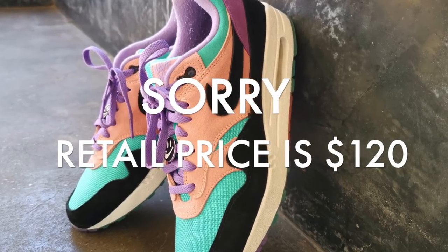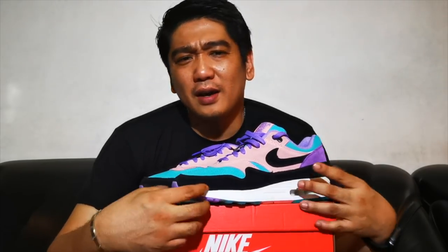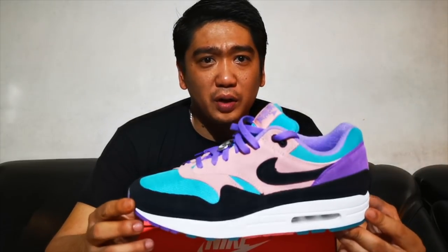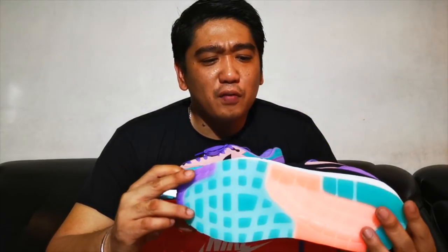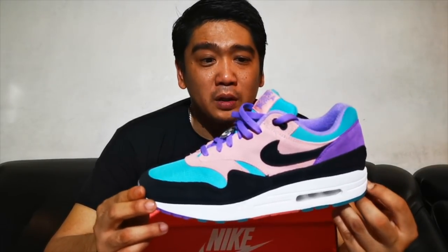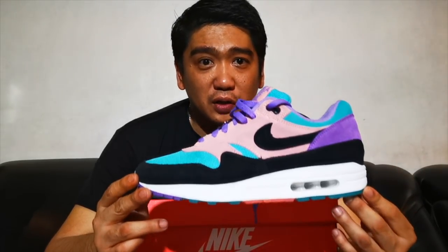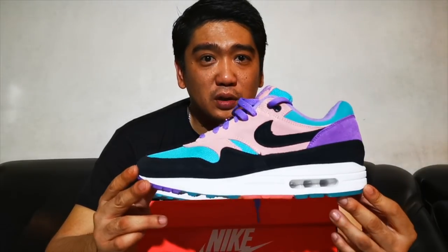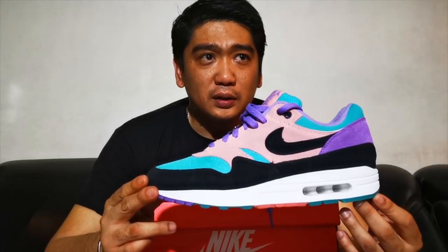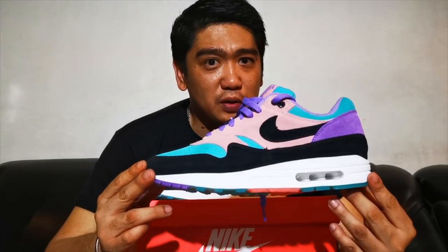The retail price of these sneakers is $160. Do I think it's worth it? For me, yeah, definitely — I really like the colorway. But not everyone could rock this colorway. For all the Air Max they released for this collection — they have a 90-day collection — this is the best one I really like. I was thinking of getting the different shades of blue, but I think I'm good with this one.